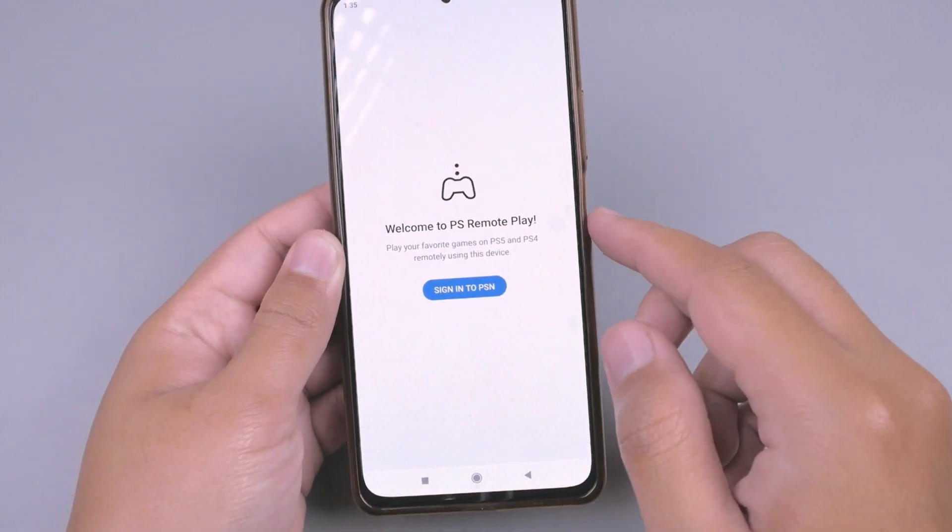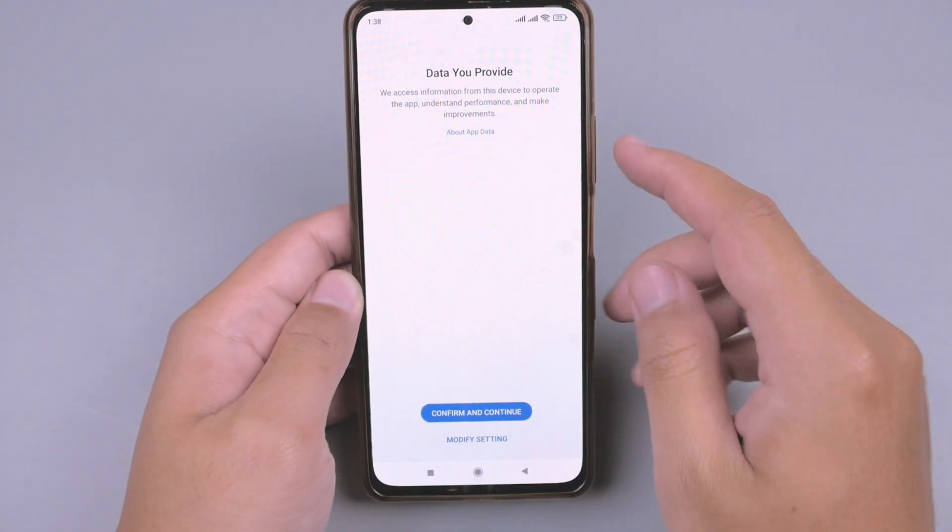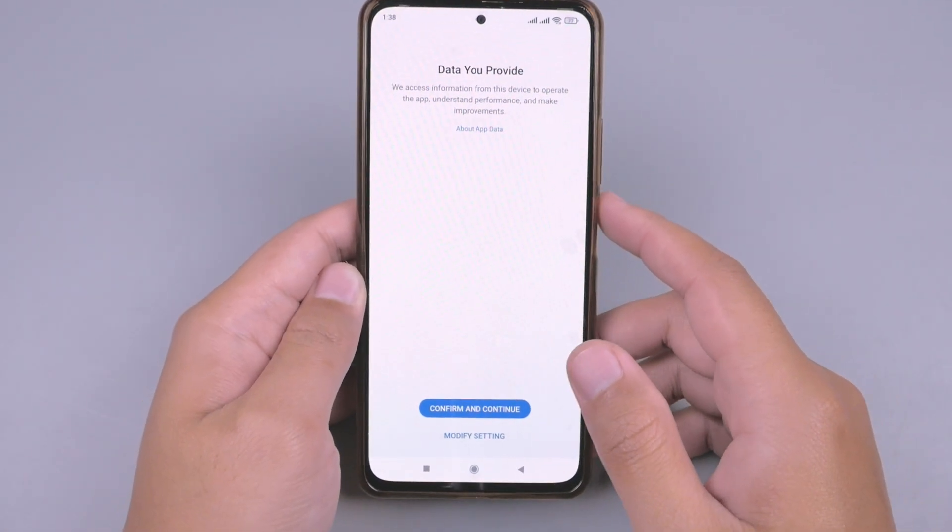Oke, dan kita harus masuk dulu ke akun PSN kita. Selanjutnya setelah kita login menggunakan akun PSN kita,